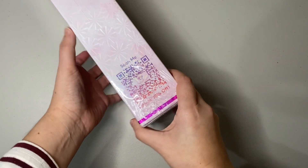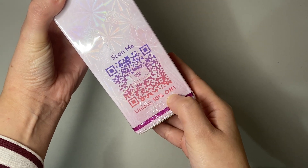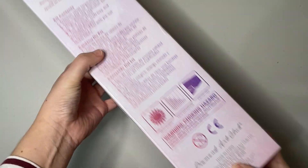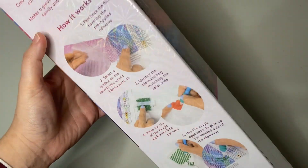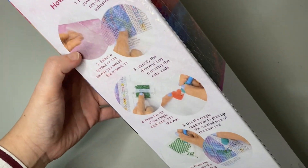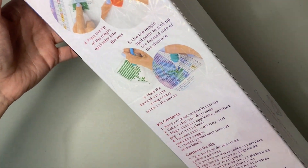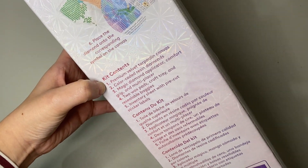On the side there's a QR code where you can get 10% off. On the back of the box you have a set of instructions on how to work on diamond painting if this is your first time, and it also has the kit contents listed in English, French, and Spanish.